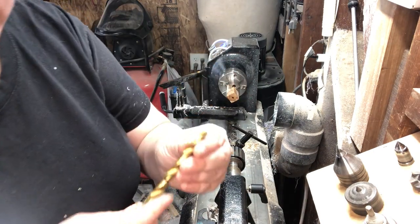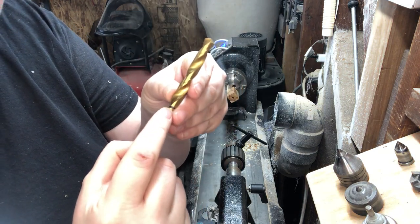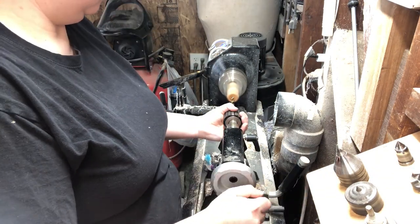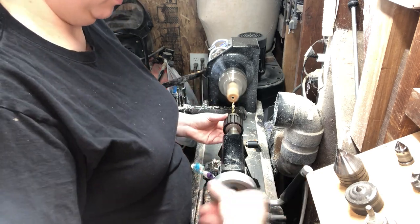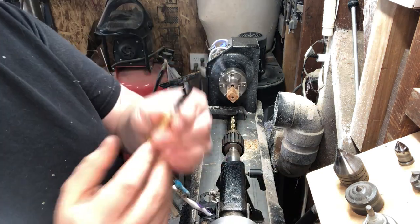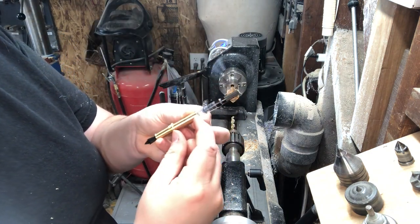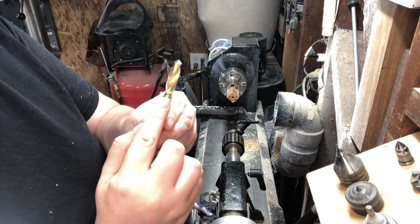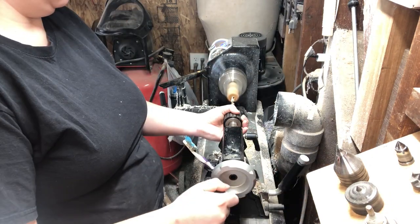For our next step, we're using a 5/16ths drill bit, and I've marked the bit with a Sharpie so that I have a visual of where to stop drilling. So now that we've drilled our two smaller sizes, all that's left is to drill for the brass insert. Once again, we've marked our depth on our drill bit, and we're using a 23/64ths bit to drill this final hole.